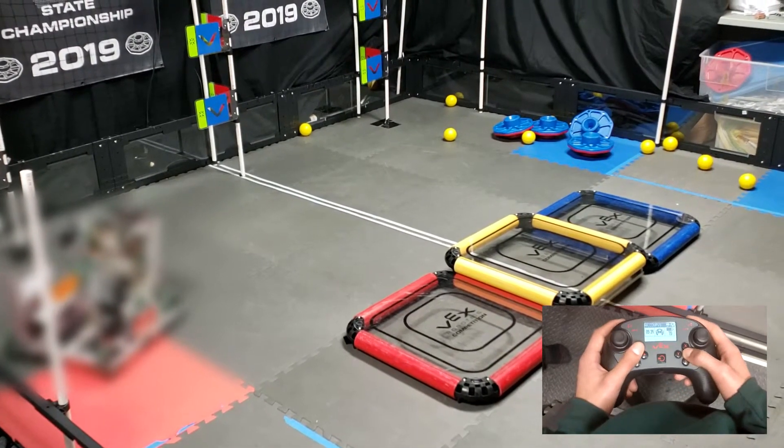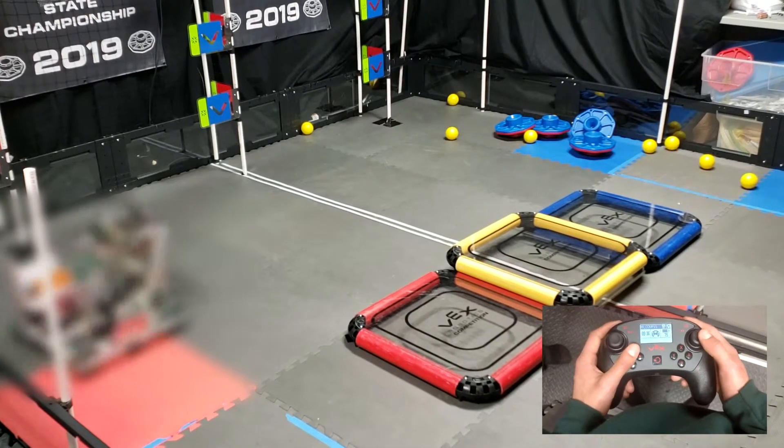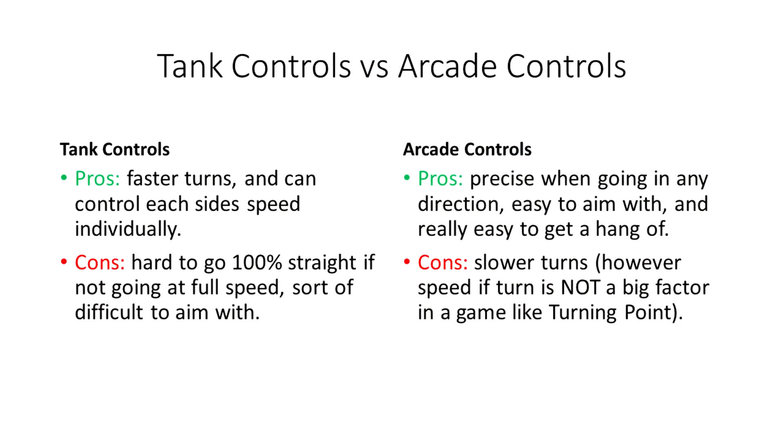The disadvantage is though that you do have slightly slower turns. I would now like to show you a table comparing the pros and cons of both controls.